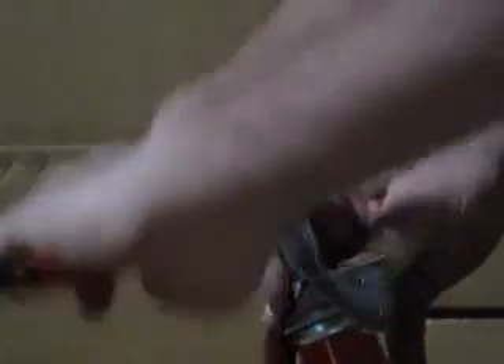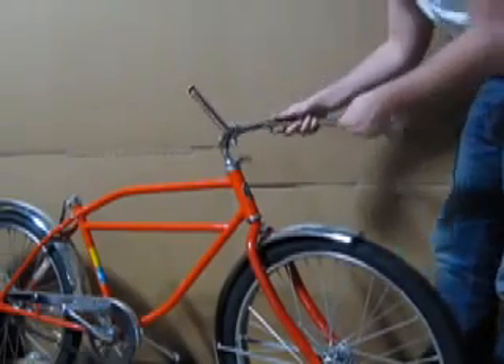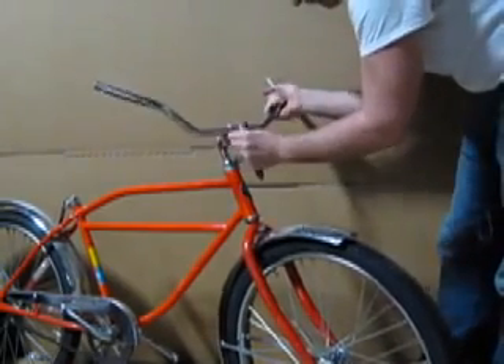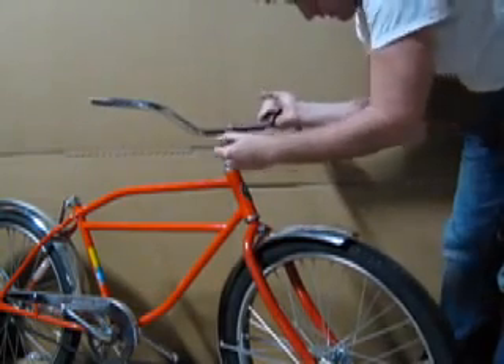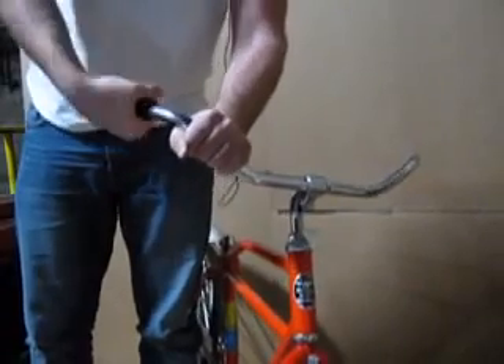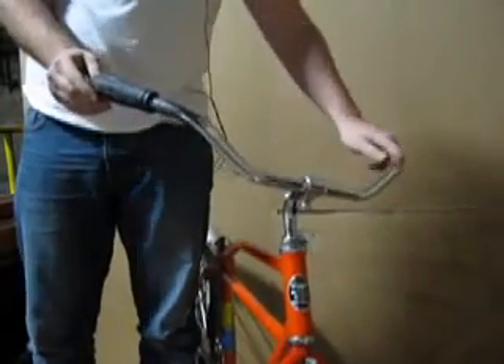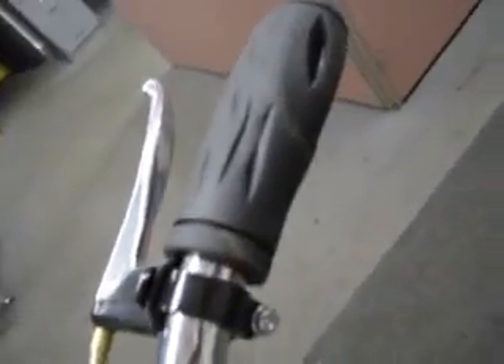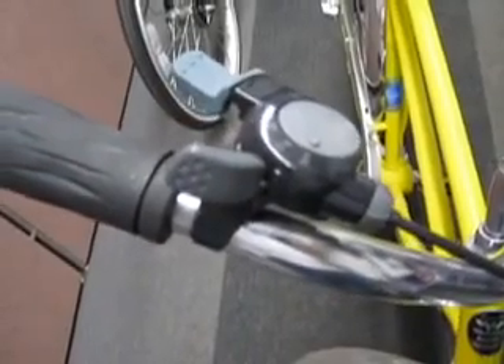Loosen the clamp and slide the handlebars in at the desired angle. When the angle is found, tighten the clamp very securely. Next, slide on the handlebar grips on each end of the handlebar. If your bicycle came equipped with a front drum brake or a three-speed shifter, their handlebar components are attached in the following manner. Both brake levers and gear shifters are attached in the same way, with the bracket system seen here.